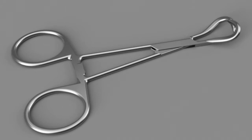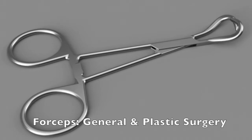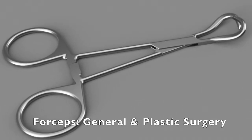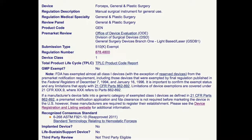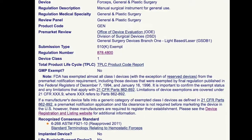Backhouse towel forceps are classified by the FDA as forceps for general and plastic surgery and are listed as a Class 1 device. This means this instrument is considered to have a low level of risk compared to other medical devices.